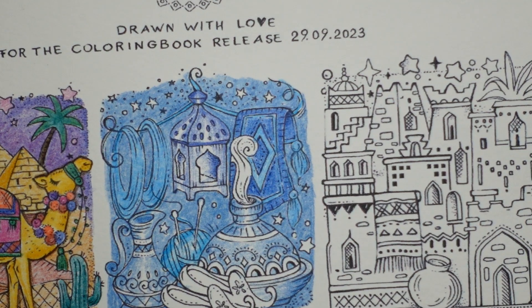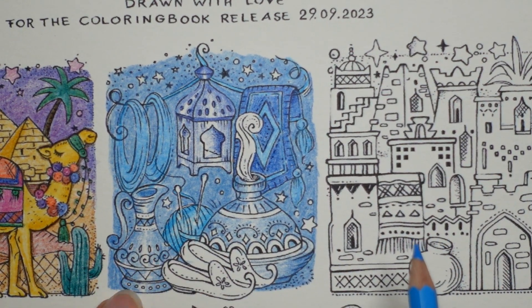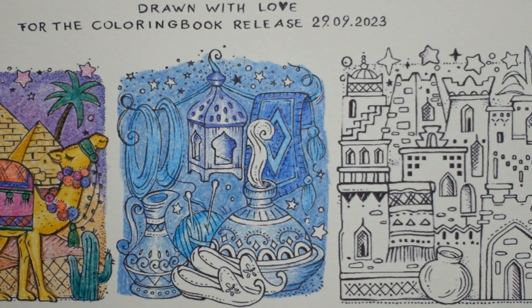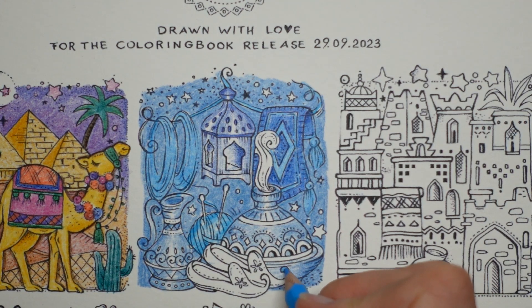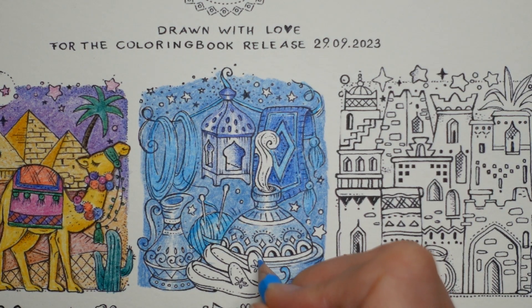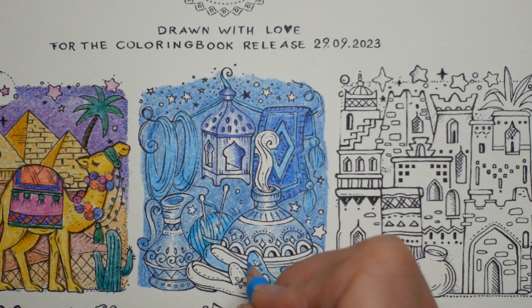I'm going to use number 30 again — the light blue — for the shoes or slippers. These are so cute with their little curly bits. I'm going to leave this flower in white if I can — I'm going to do my best. I'm thinking that back might be a little bit darker.